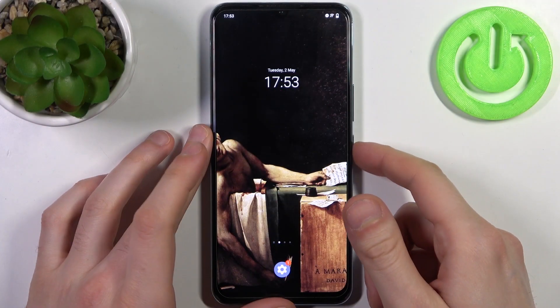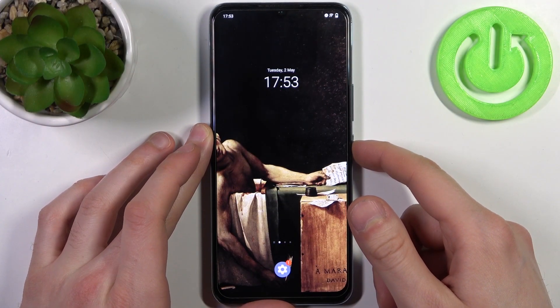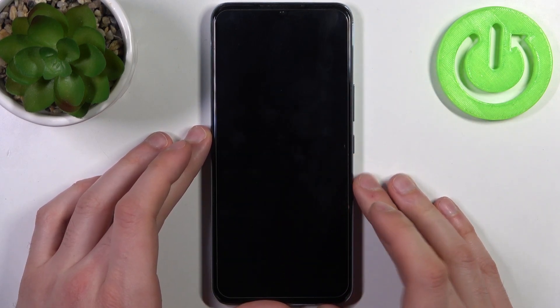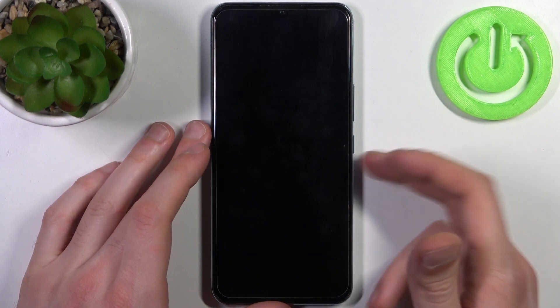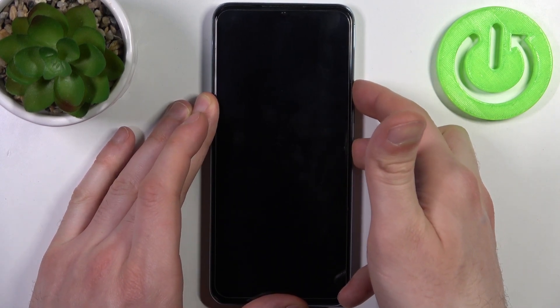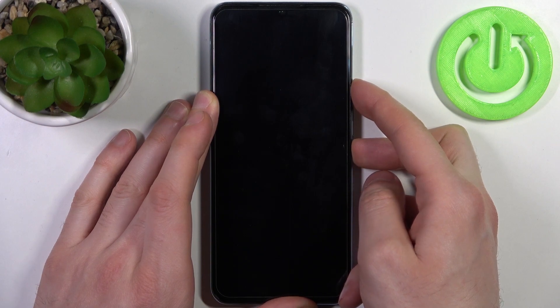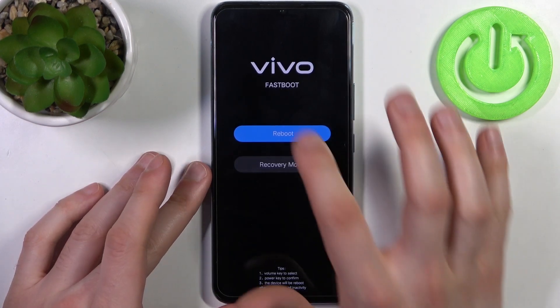To do this, first you have to turn your device off by holding down the power key. After the device turns off completely, hold down the combination of the power key plus volume up at the same time for a couple of seconds, and after that you will end up in fastboot mode.